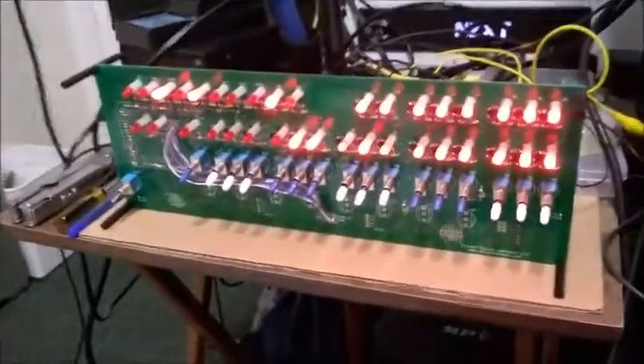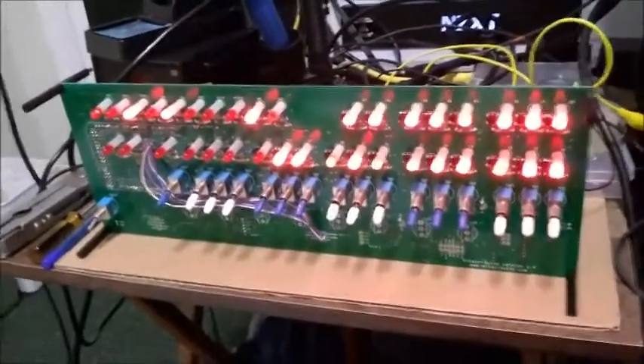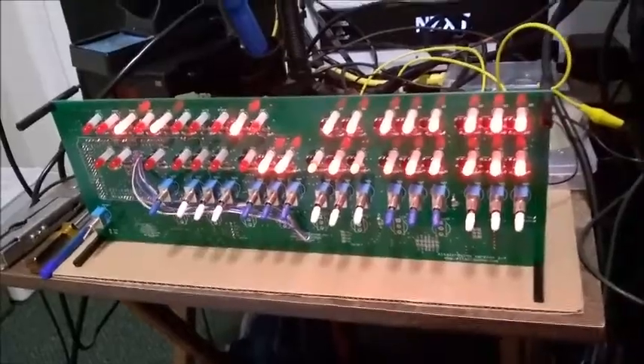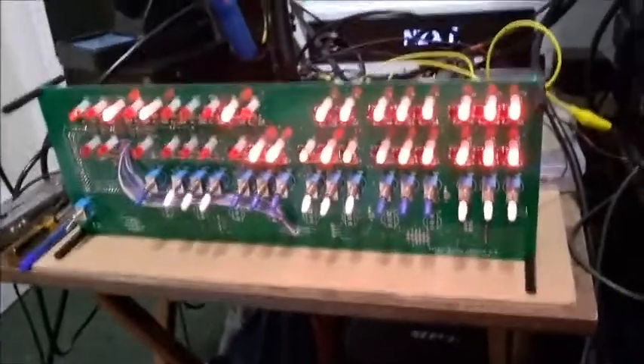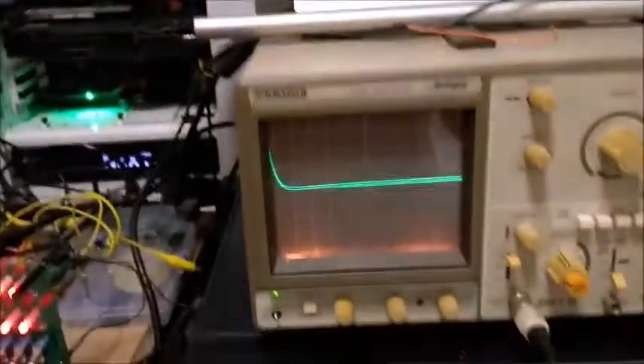No sound card, no digital-to-analog converters, no specialized SID chips — just an Intel 8080 running a piece of code to generate music. Absolutely marvellous. We'll catch you next time.